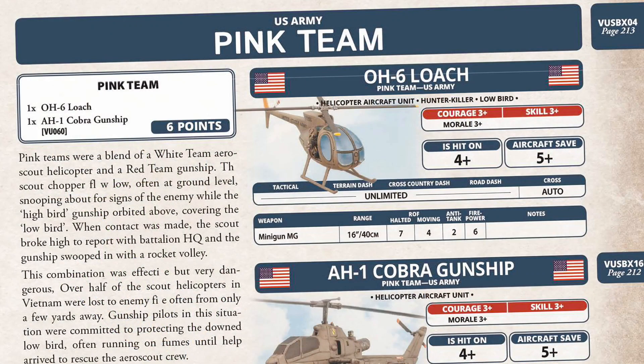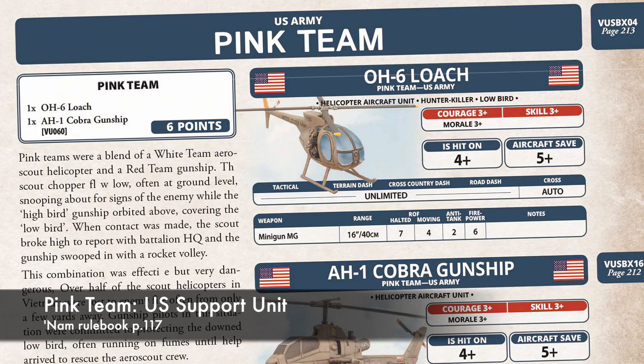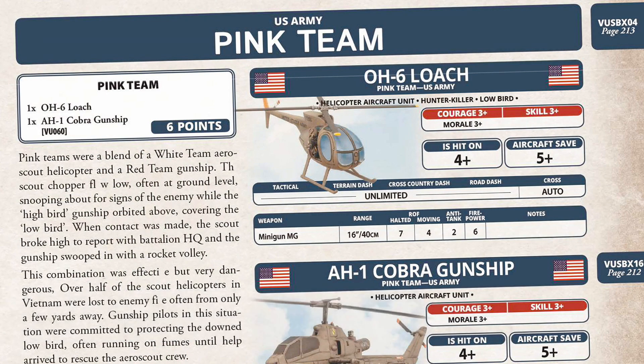Let's look at using the Loach on the table. You can use them as a pink team with US forces, with one Loach and an AH-1 Cobra. In this configuration, the OH-6 gets the hunter-killer and low bird rules. Hunter-killer works as it does for Team Yankee, where the helicopter gets concealment from incoming fire so long as there's intervening tall terrain within four inches, and it counts as gone to ground when moving. Low bird allows a helicopter to search objectives — a NAM rule used to spot hidden teams — and means no enemy teams within four inches of the helicopter can be gone to ground. Courage, skill, and morale are all 3+; these were well-trained crews.